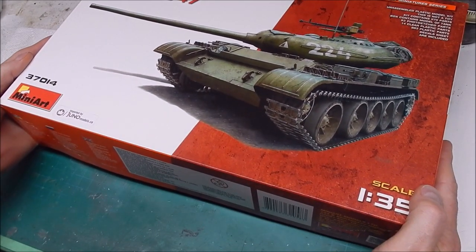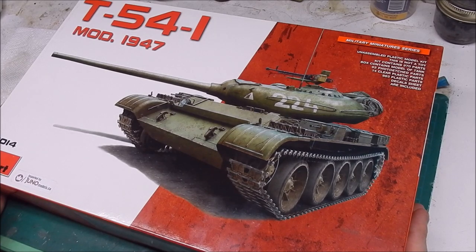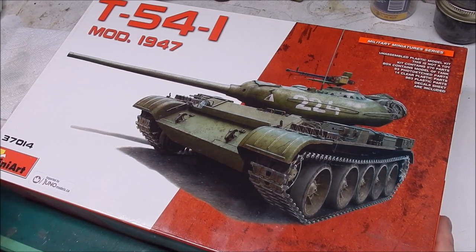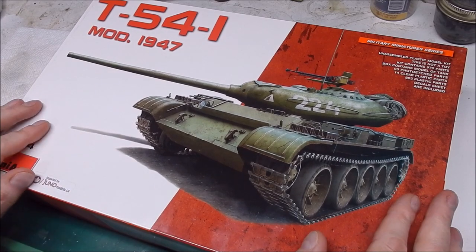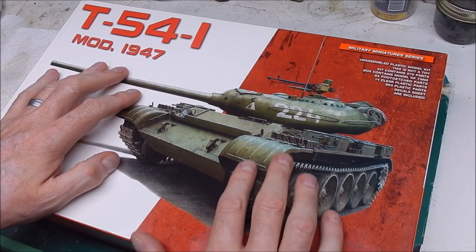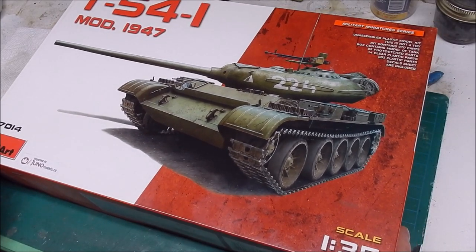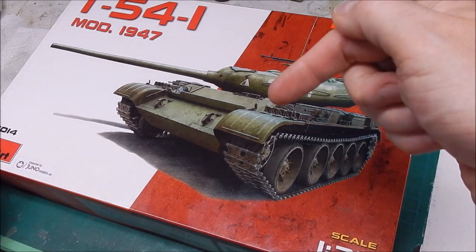This is a MiniArt T-54-1 — the very first of the modern T-54/T-55 series. This is the second incarnation of this kit, which came out in 2017. I bought it in about 2018. The first kit came out in 2016 and the big difference is the original kit had a complete interior. I picked this up from a modeling buddy of mine who runs a company called Kit Bunker — I'll put a link in the description below.